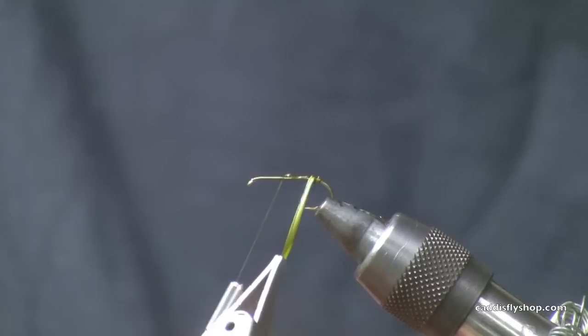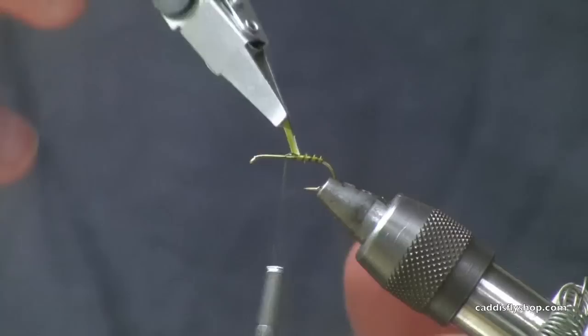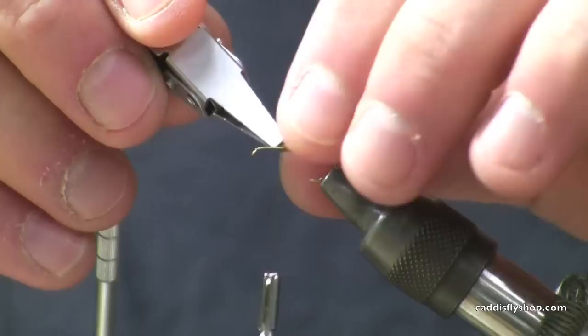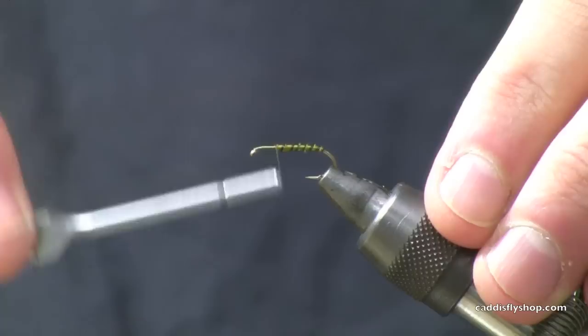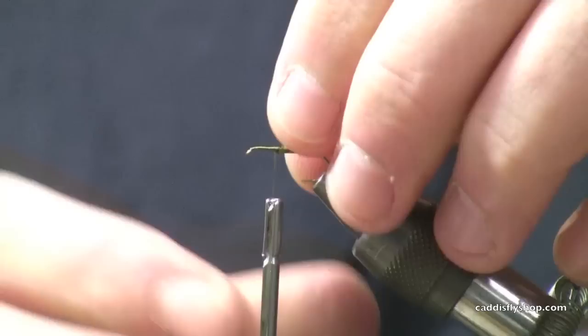I'm going to put the biot here in my hackle clips. You can see I just kind of took my finger off there to maximize the length on the biot. So we've got a really cool segmented olive body.